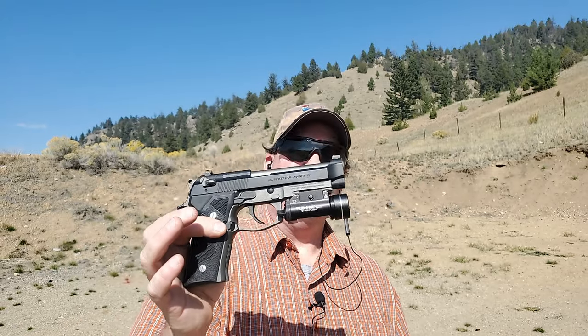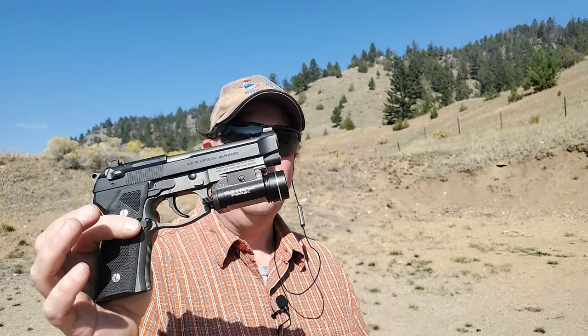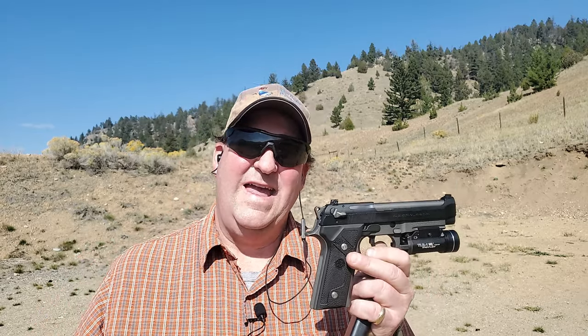The 96 Vertecs were built between 2002 and 2005, then discontinued in 2005. The 92 Vertecs were from 2001 to 2007, and then again from 2014 to 2018. Beretta keeps bringing the Vertec back — they come out with it and stop, then bring it back again. And it's back again: the Vertec is in the 92X, the M9A3, and now the M9A4.